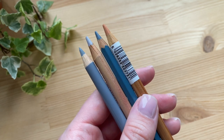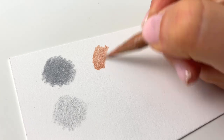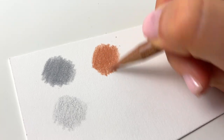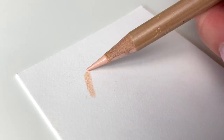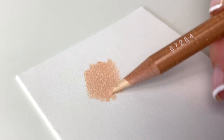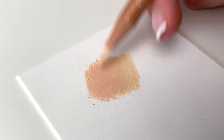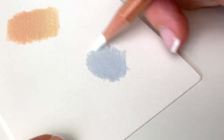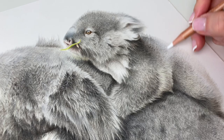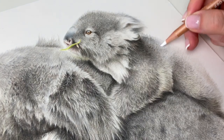My next favourite make of coloured pencil are the Caran d'Ache Luminance pencils. They're very different to the Polychromos as they're a wax based pencil which means they're really soft and creamy and super easy to blend, even more so than the Polychromos, and they're really vibrant and pigmented. Due to the creamier texture it's easier to layer lighter colours on top of darker colours and this technique is often referred to as burnishing which we'll go more into later on in this video.